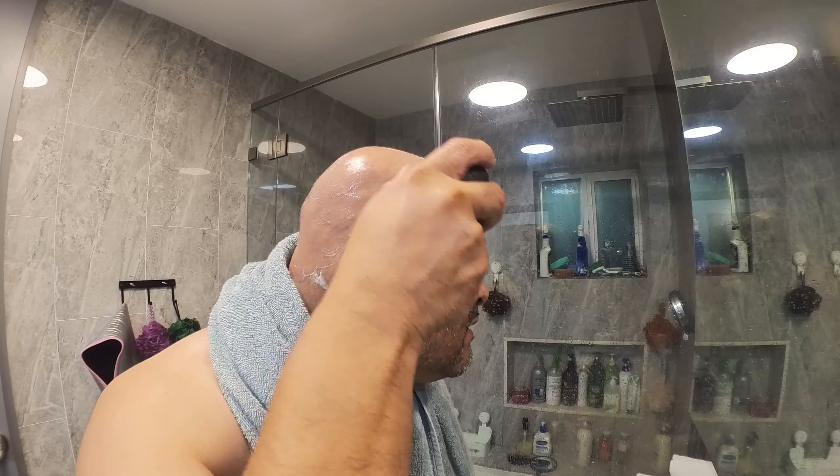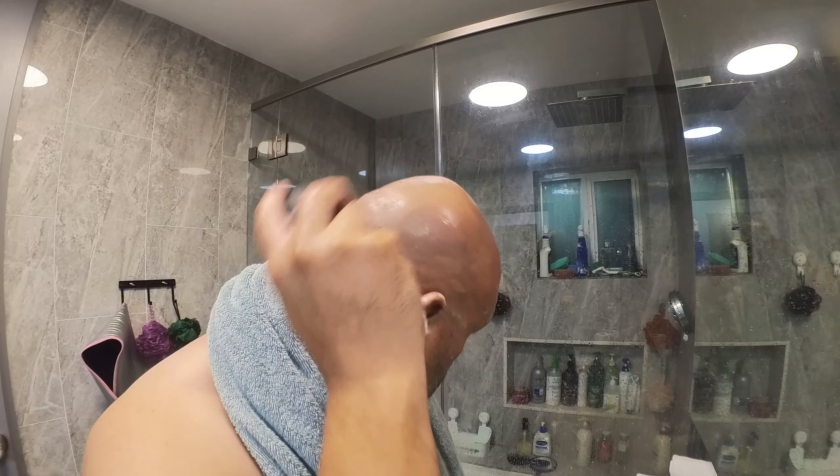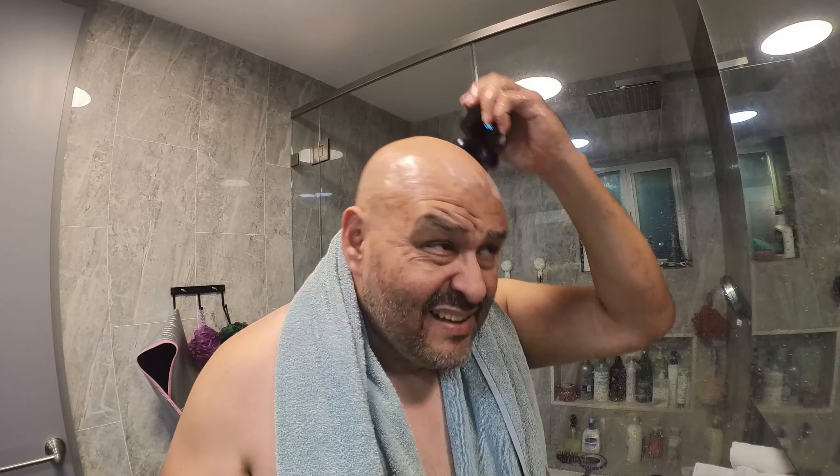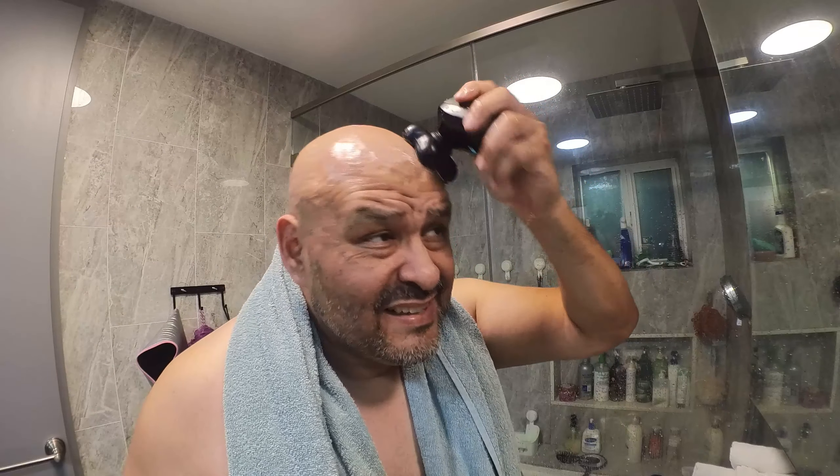If you feel it burning or anything, just keep yourself wet — just wet your head more. You can see it working. Make sure you shave properly all around, especially around the ear too.